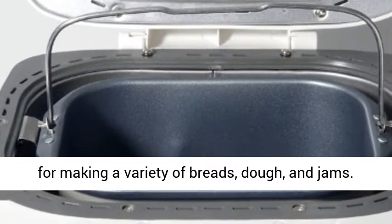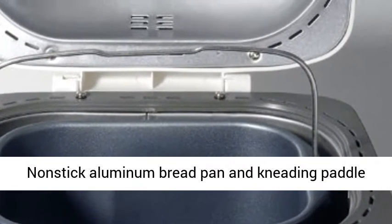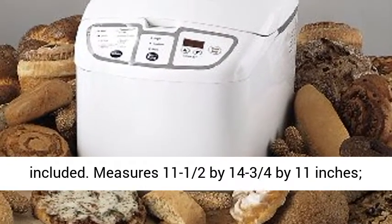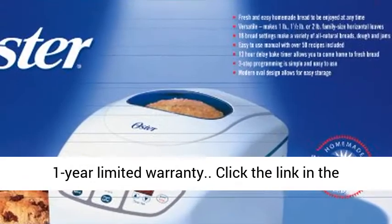8 settings for making a variety of breads, dough, and jams. Nonstick aluminum bread pan and kneading paddle included. Measures 11-1/2 by 14-3/4 by 11 inches. 1-year limited warranty.